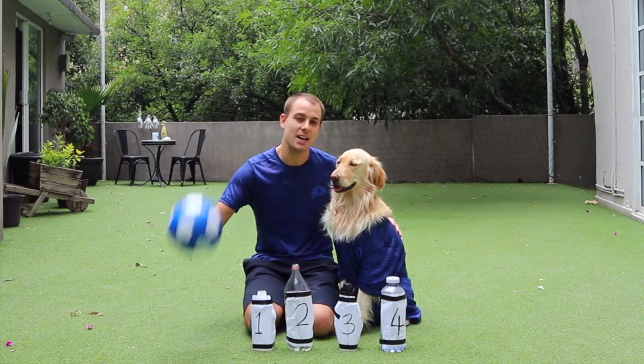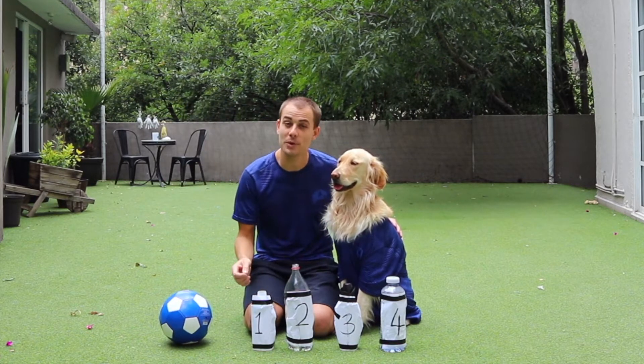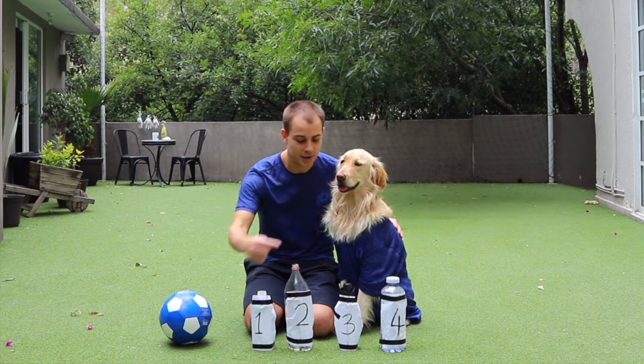For this game, you are going to need a football and four plastic bottles filled with water, numbered from one to four.